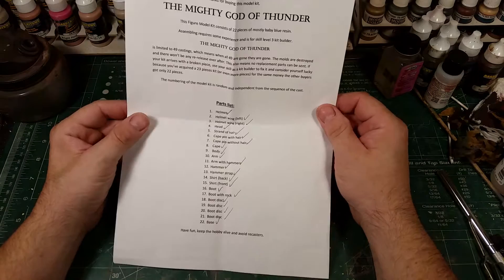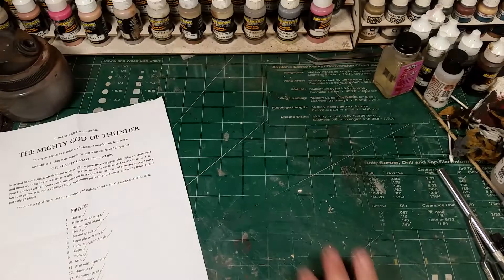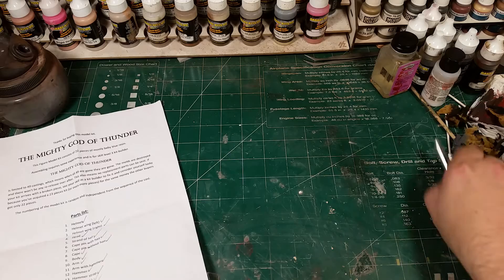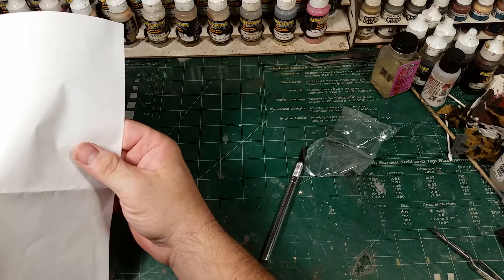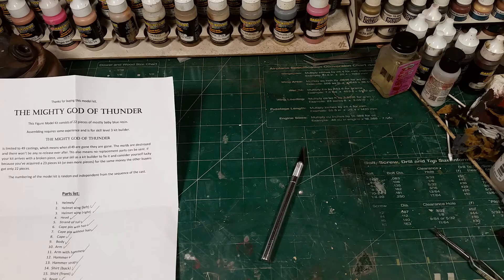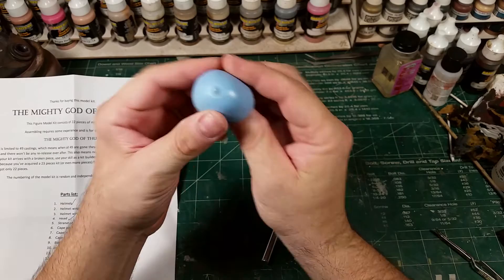I would say the scale is roughly 1.6. I don't know an exact height. But let's look at the parts. The price of this kit is $145 and the shipping is $40, so $185 altogether for this kit. From my initial view, I think that's a good price for what you get — you get a lot of resin and it's a cool sculpt.